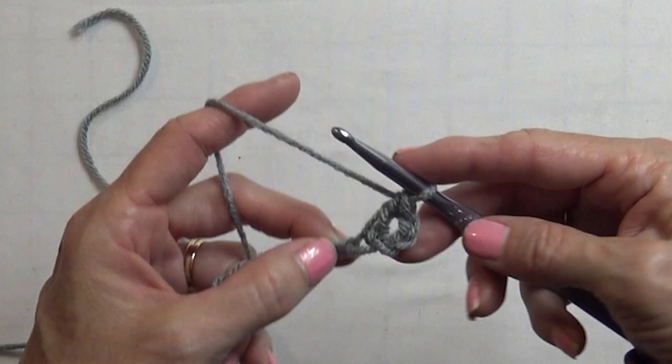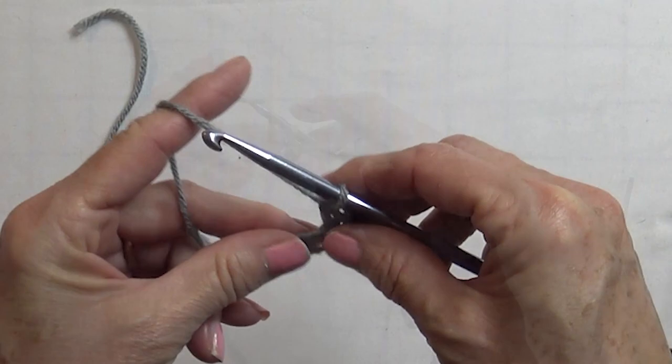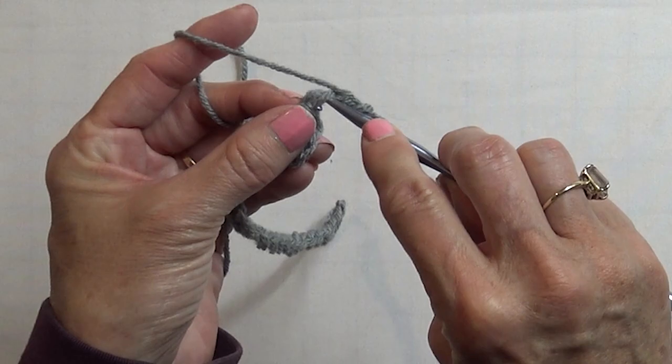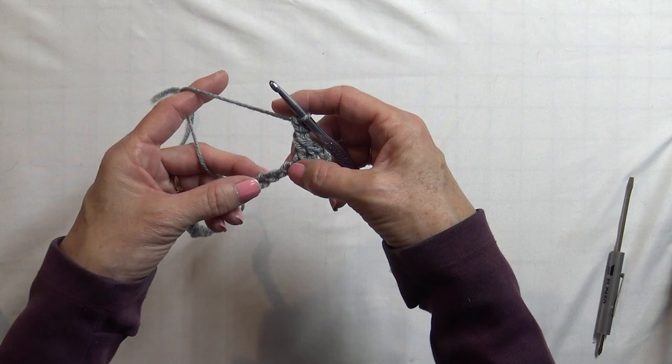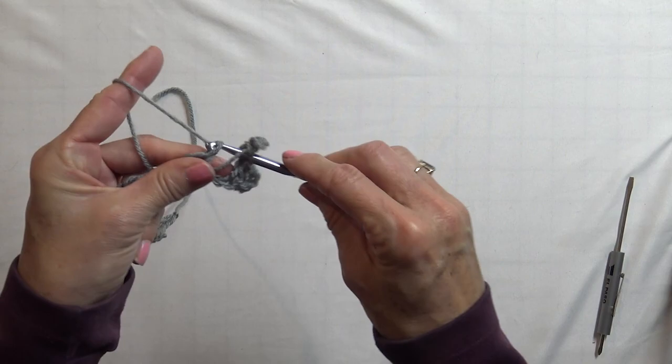We are going to do another double crochet in the next chain. Now we get to make our little crown. You are going to chain 3 — 1, 2, 3. In the first chain, the third one from the hook, you are going to put a single crochet. That part right there is the little crown. We are going to skip the next two chains — skipping this one and that one — and put a double crochet in the next three: 1, 2, and 3.